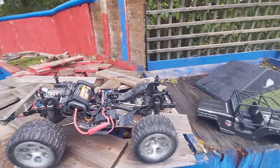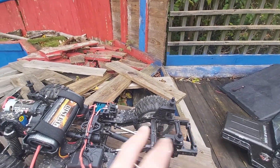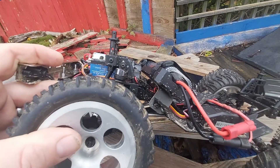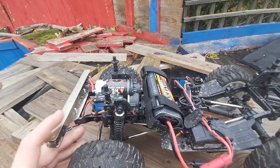Now we've made a couple of modifications to this. First of all we've moved the battery tray from up here, high at the back, to in between the motor and the central transmission. I've made just a simple metal bracket that goes over the top and bolts into the chassis.